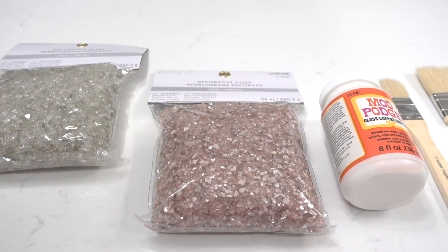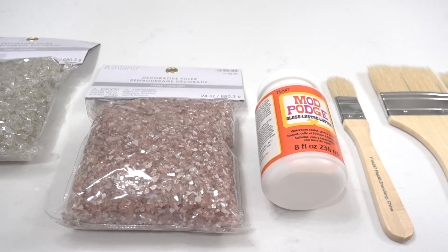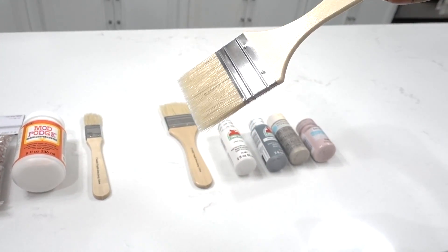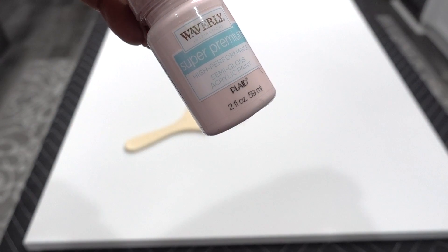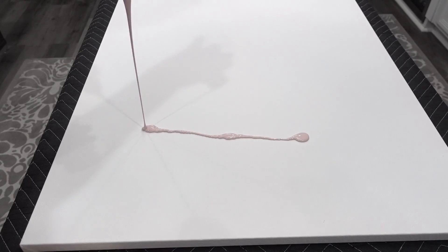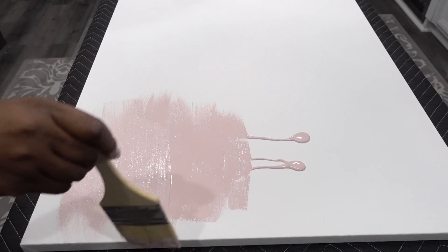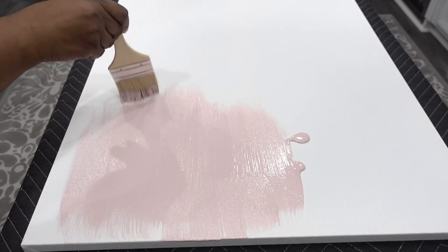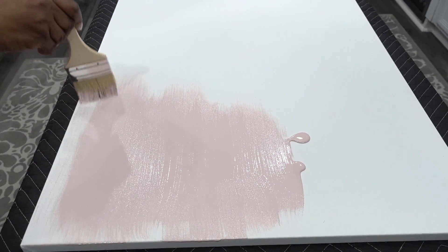My supplies are decorative fillers in soft blush and taupe, Mod Podge, inexpensive paint brushes, and acrylic paint. Choose a color of your choice, and you can get the canvas of any size from Michael's. I'm going in with a soft blush color and painting the canvas halfway. Make sure that you paint the edges — Linda recommended that so you will have a finished edge.